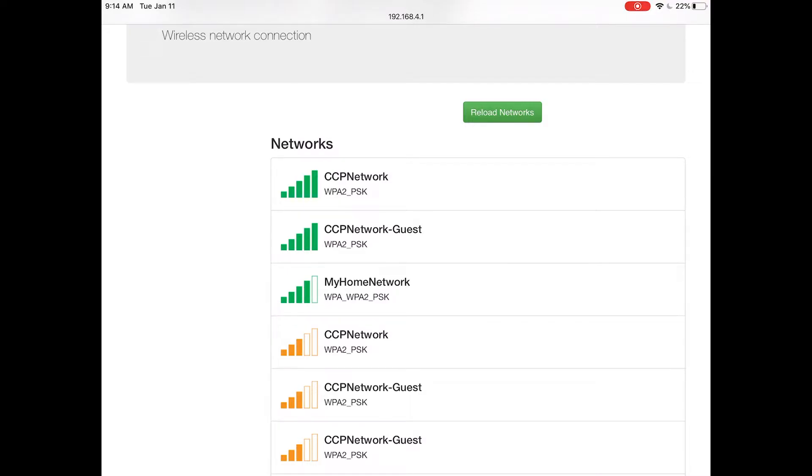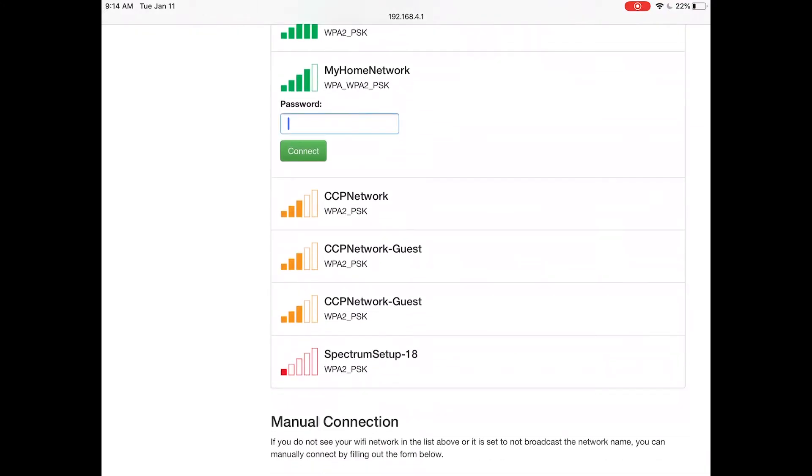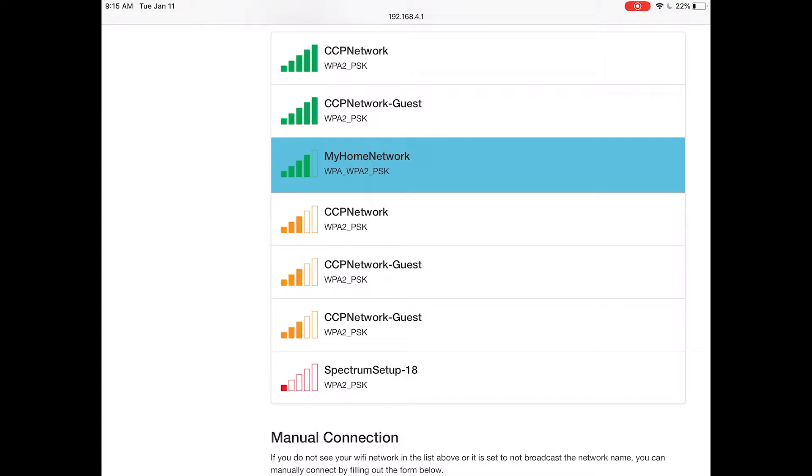I'm going to click on my home network and enter the password. Network passwords are case sensitive, so please make sure you use the proper uppercase and lowercase letters. We're going to hit connect. If the password is entered correctly, we should see the little spinning wheel and the blue light on the front of the Smobot turn on. You might also see the network name highlighted in blue. If either of those things happens, you've successfully connected the Smobot to your Wi-Fi.